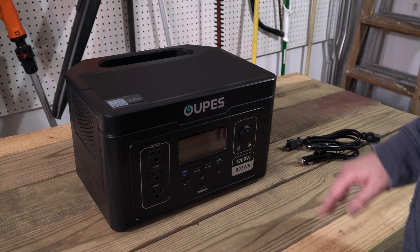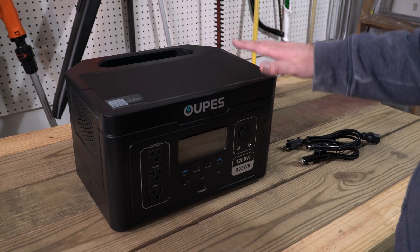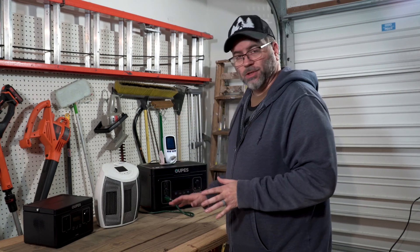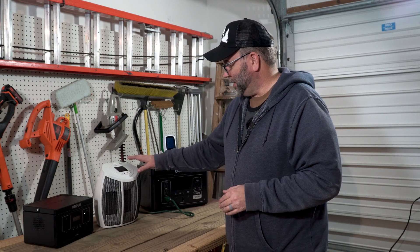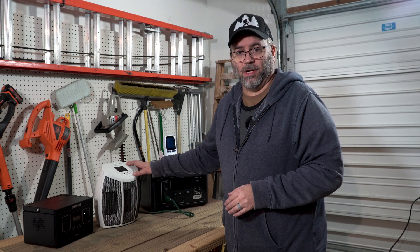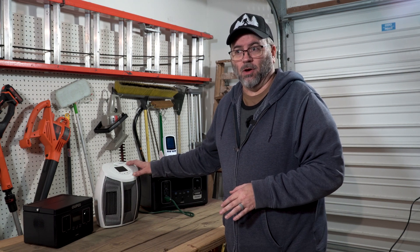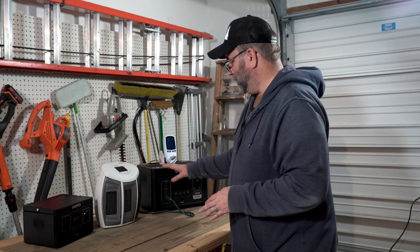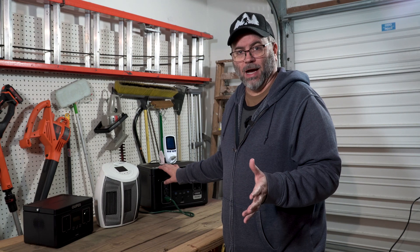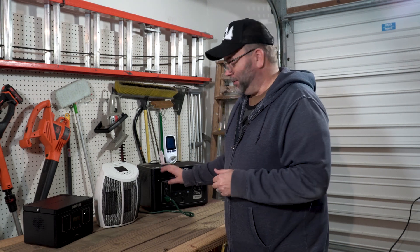I'll primarily be using it for emergency backup power and camping. So let's get it powered on and charged up, then discharge it. They recommend a 100% discharge on first use. I'm going to use this 1500-watt ceramic heater — it actually spikes over 1500 watts, so even with the boost power feature, running it on high throws it into overload. I'll run it on low, which still draws several hundred watts.